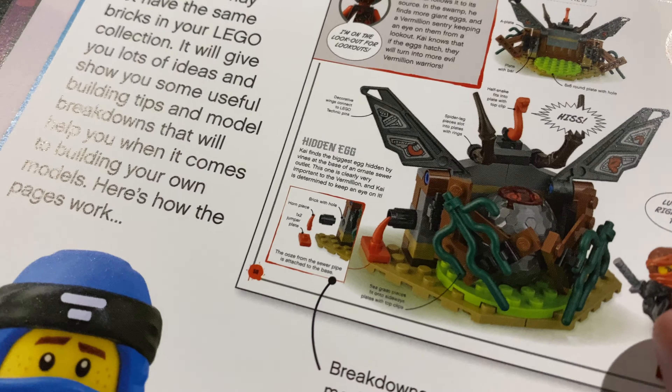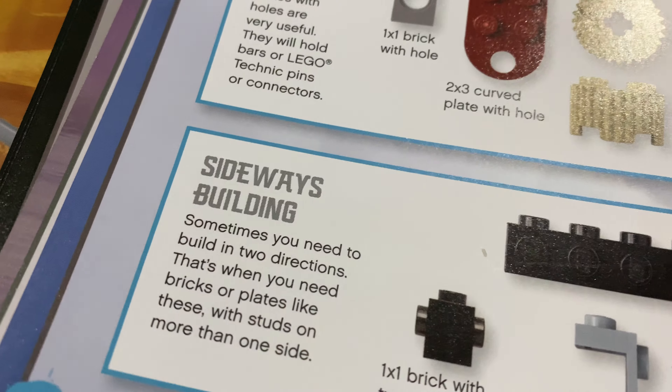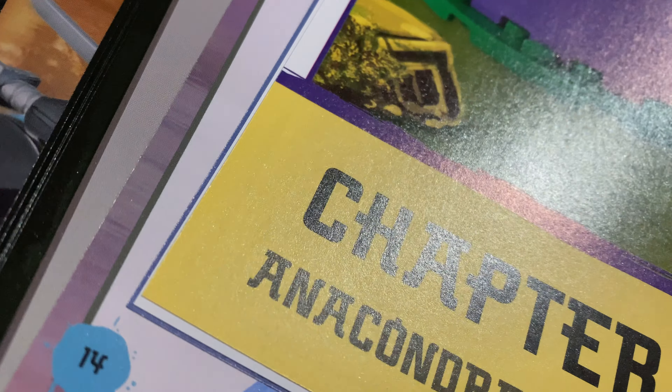Here's some other stuff you could build, but you need to have extra Lego pieces. You can build these things, but you need extra Lego stuff if you want to build them.